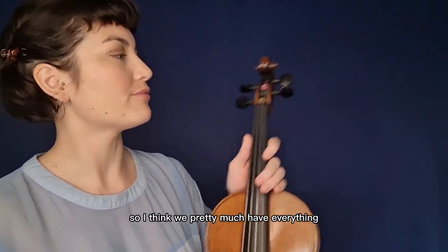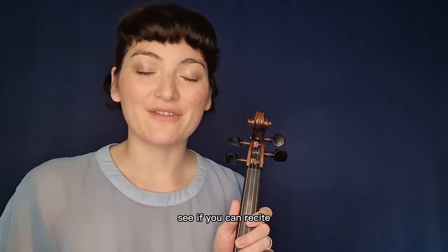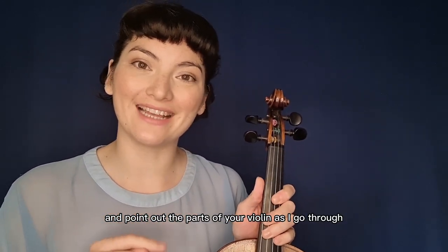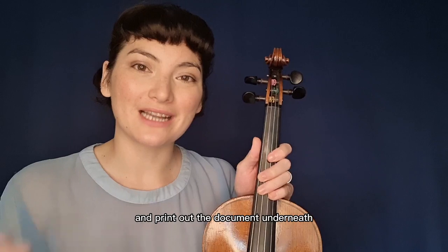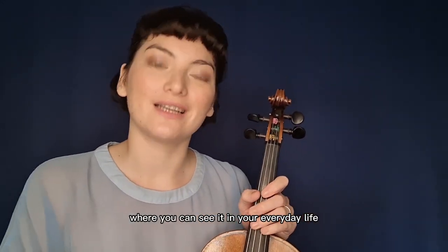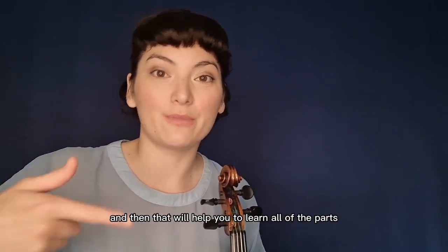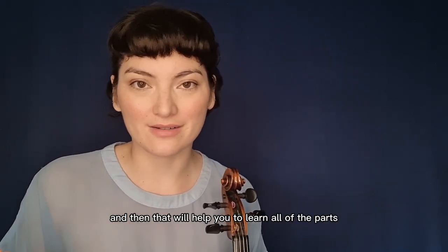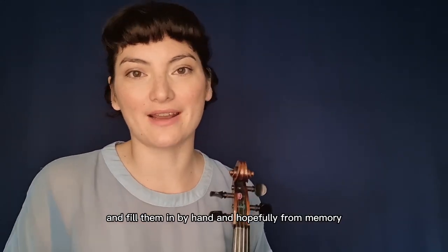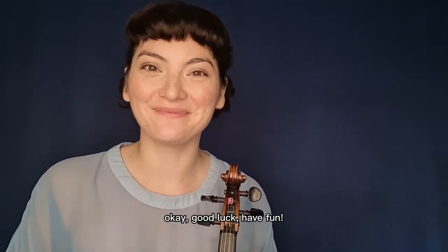I think we pretty much have everything. Stop the video and see if you can recite and point out all the parts of your violin. Print out the document underneath, hang it up somewhere you can see it in your everyday life — that will help you learn all of the parts. Then later, when you're ready, print out the blank sheet and fill them in by hand, hopefully from memory. Okay, good luck and have fun!